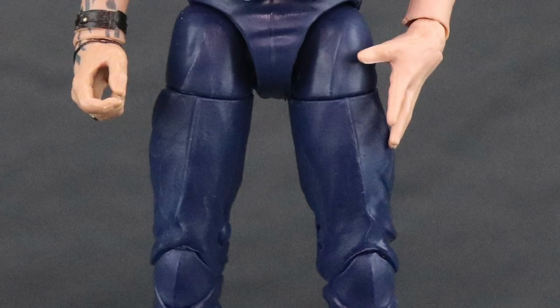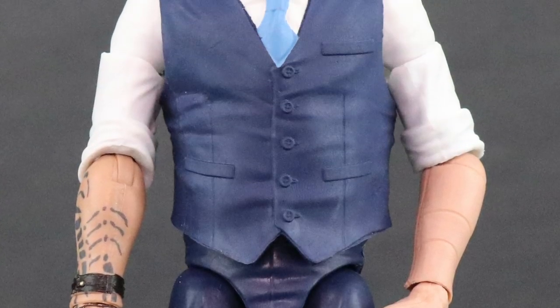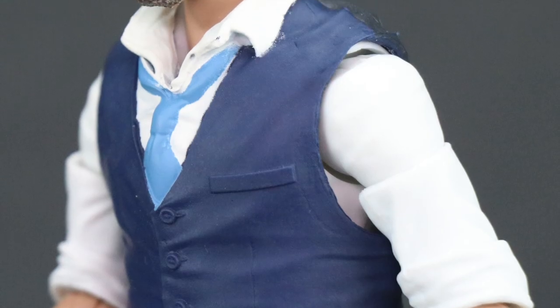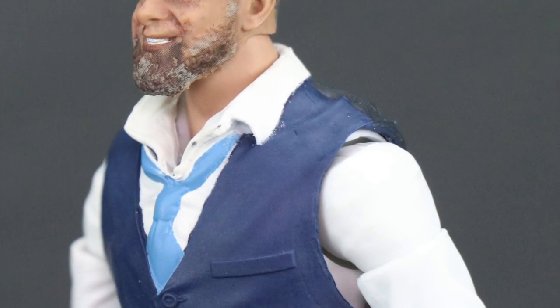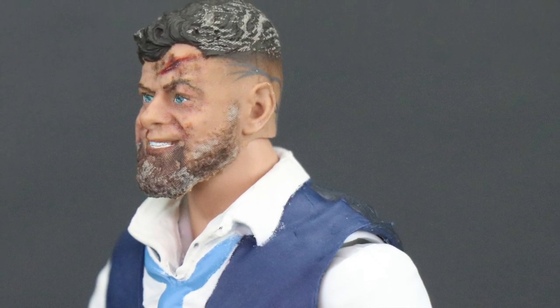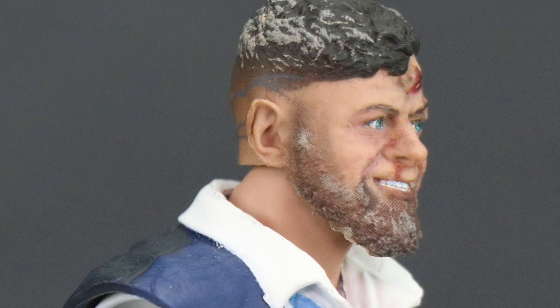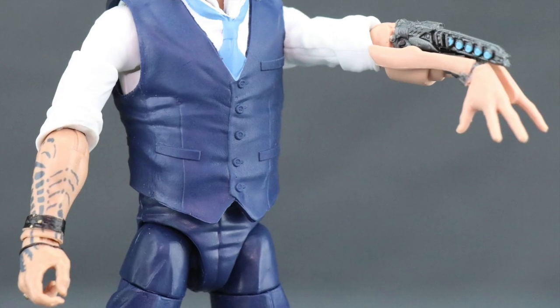So that's my review. I think for the most part this is a pretty solid figure. I like the head sculpt — I think it looks like the actor — though granted not quite as good as the one we saw at San Diego Comic-Con. But I do think Hasbro's done a pretty fair job here. I also like the fact that they included both the gun arm and the regular arm with this one.